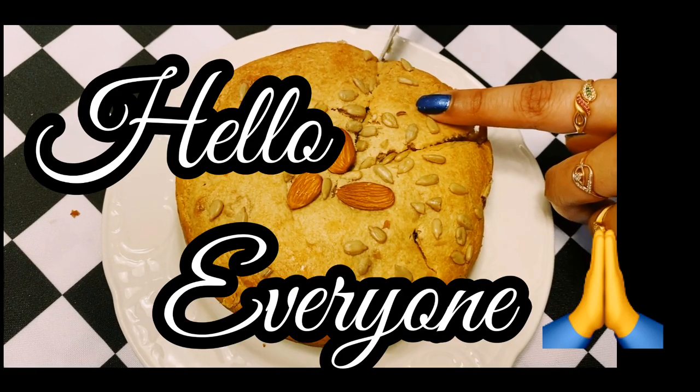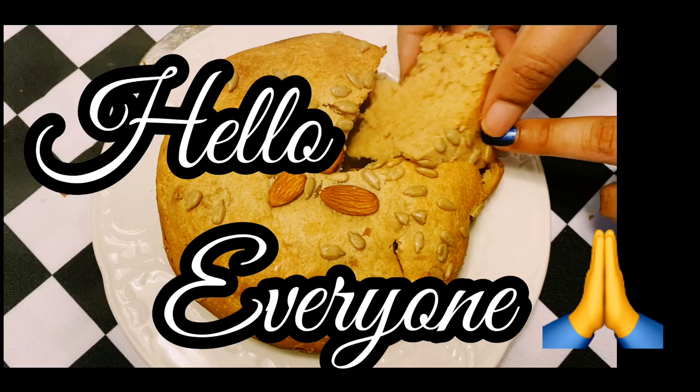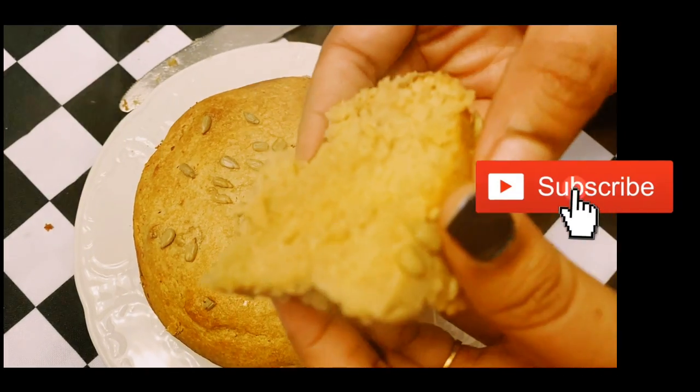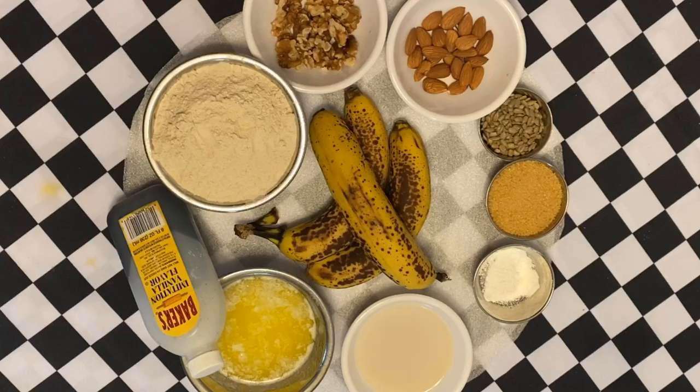Hello everyone, welcome to our channel. This is a healthy and tasty banana. If you want to subscribe to our channel, please click on the subscribe button and click on the bell icon.